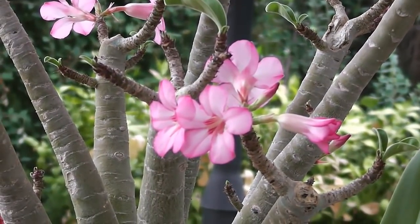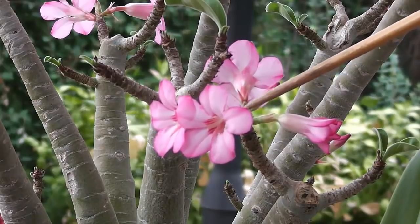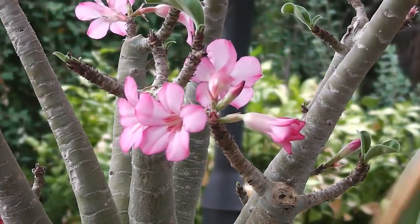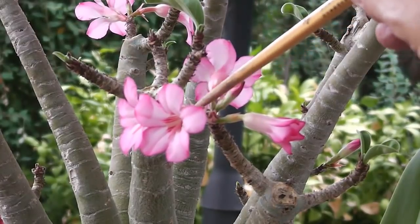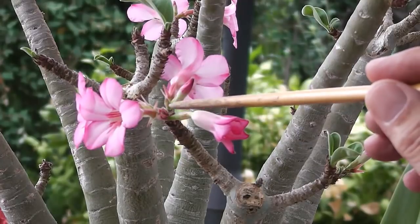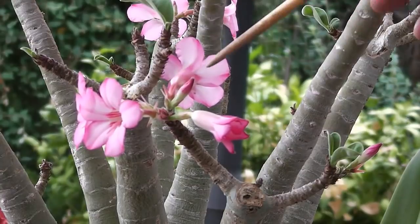Como es esta que tengo aquí — esta es nueva. Pero esa es una flor ya polinizada. Se ve mejor. Ya polinizada. Ahí obtendremos pues nuevas semillas. Y aquí detrás continúa la floración.